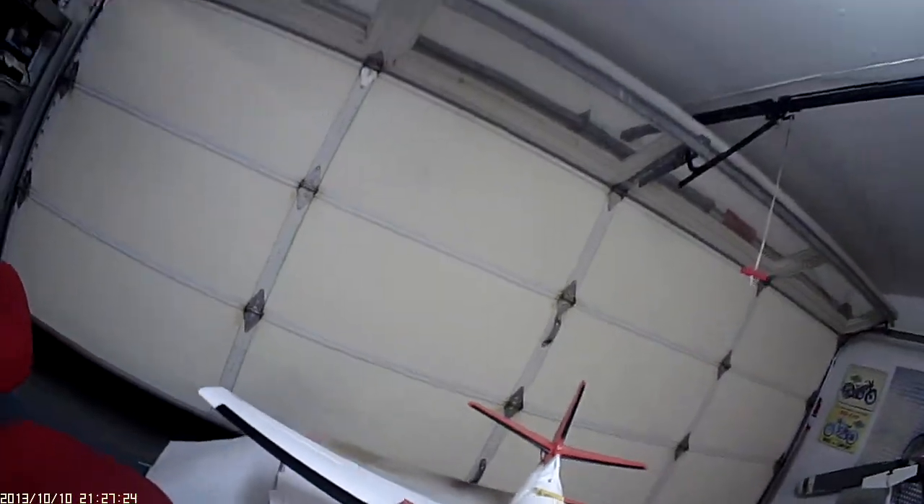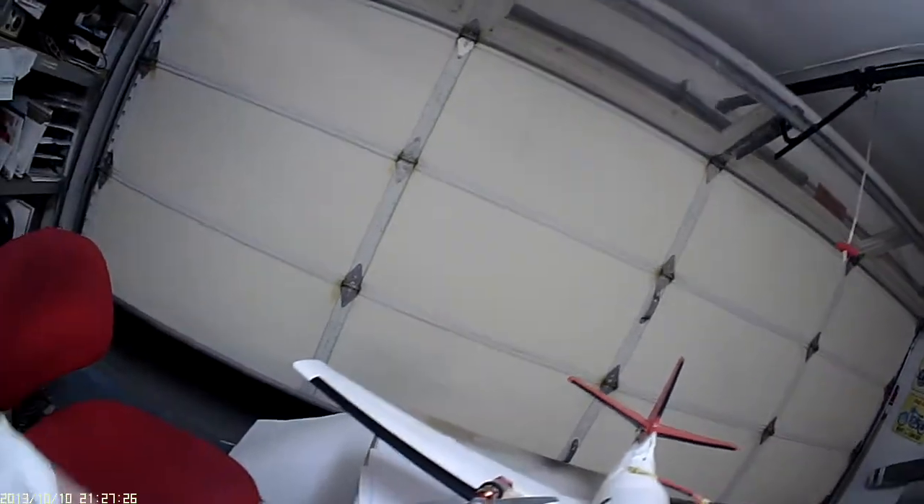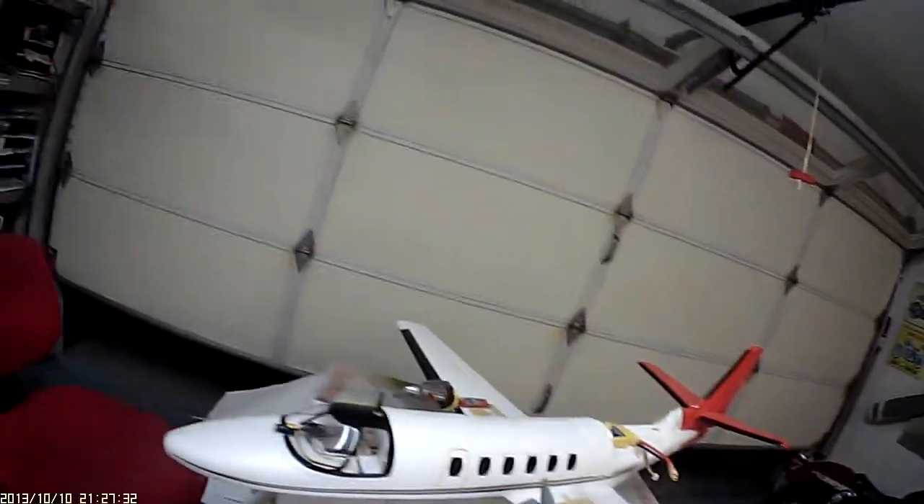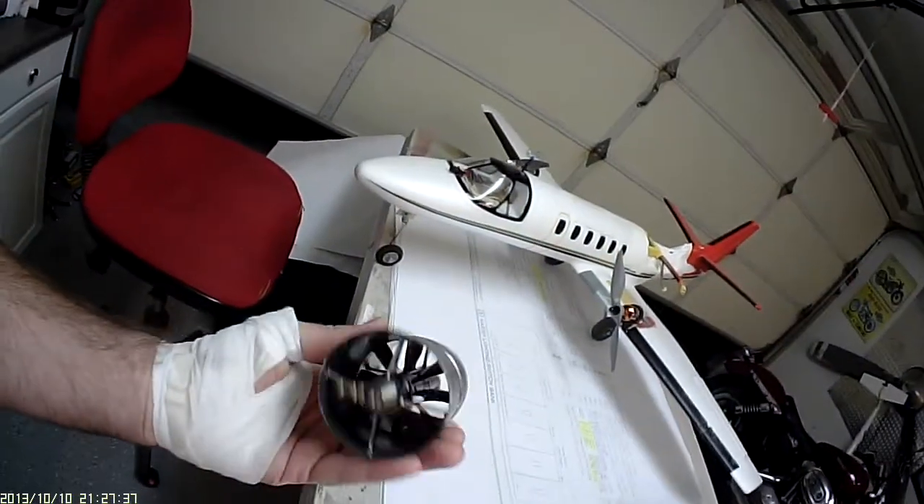This is the conversion, just about done. Converting from the two EDFs which are gone and mounted on other projects. Here's one of them — it's going on a Sky Fund.